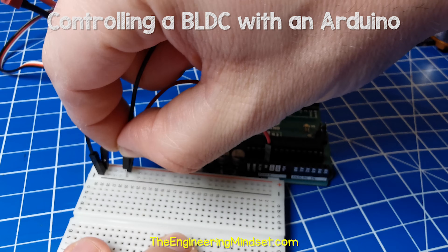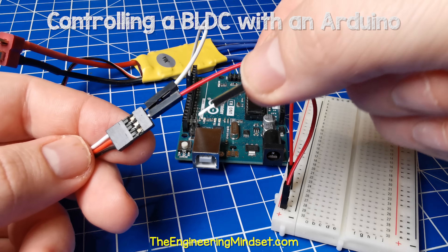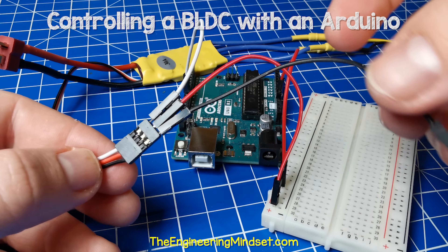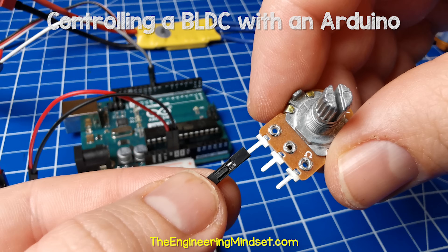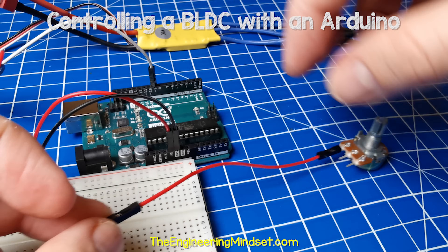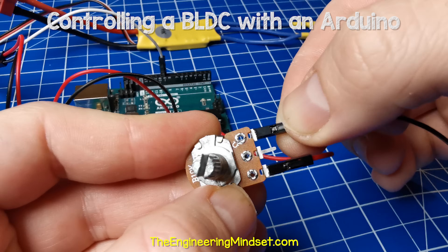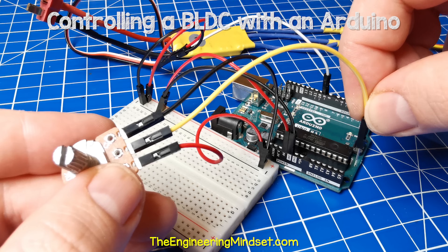Then connect a black wire from the Arduino ground port to the ground rail of the breadboard. Then connect a black wire from the ground rail to the speed controller ground port. Next we will need to connect the potentiometer, so we connect the left side to the positive rail, the right side to the negative rail, and finally the center pin to port A0 of the Arduino.